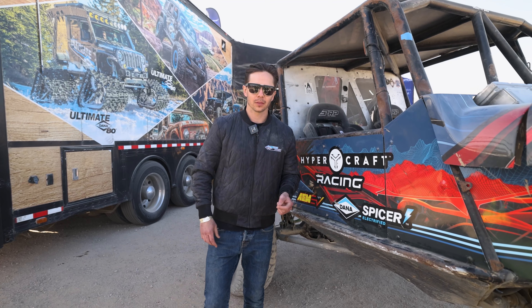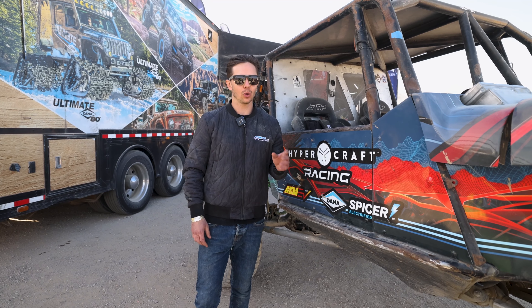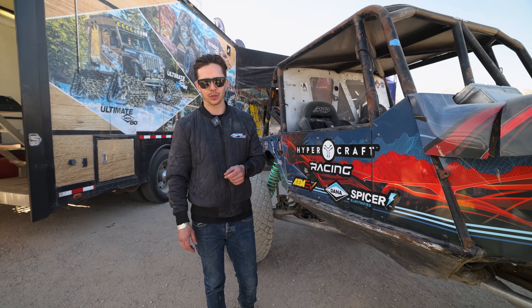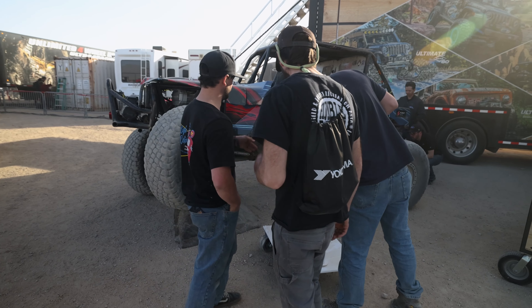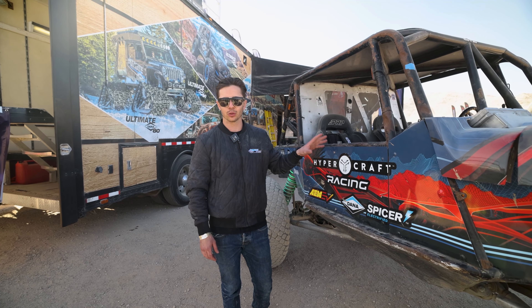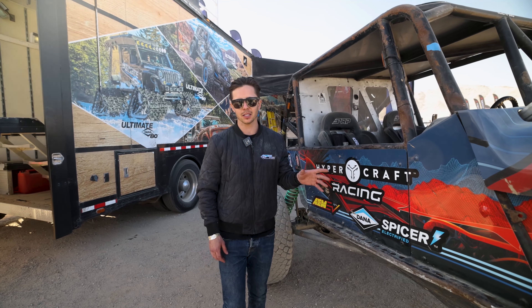Our goal as Hypercraft and Dana is to not only inspire the next generation of racer, but also the next generation of enthusiasts — taking what we are seeing here on the racetrack and applying this into an enthusiast or personal vehicle. This truly shows what is possible with electrification.